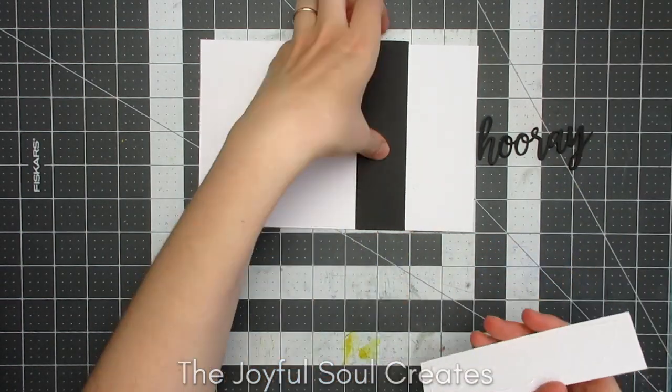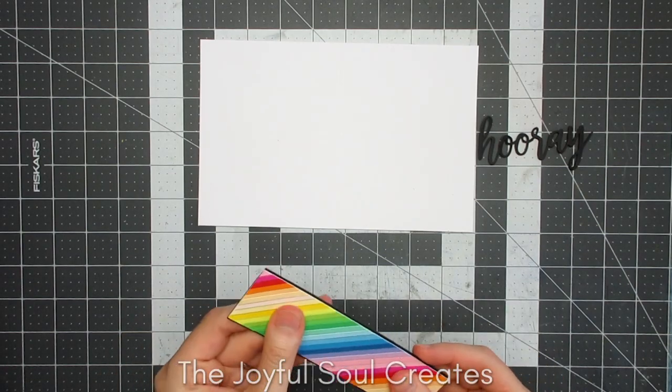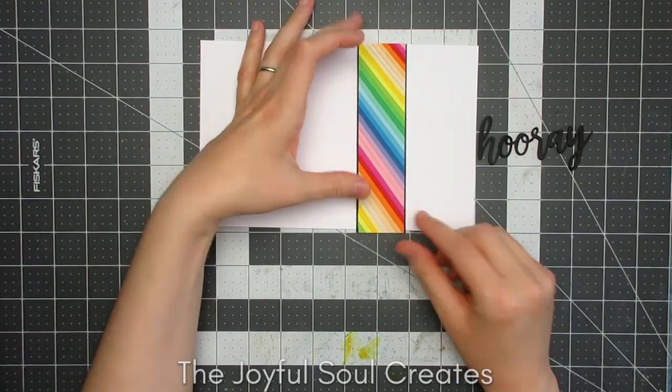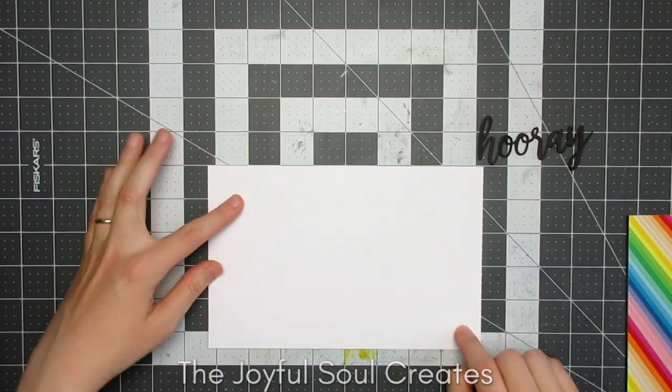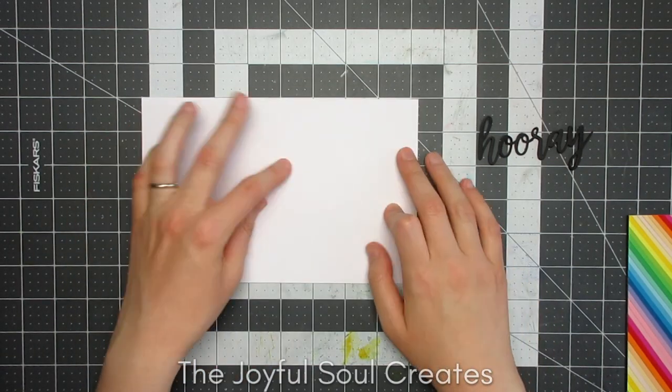I then used that same black card — all these black pieces are also snippets, because I was using lots of snippets on this project — to mat my rainbow panel, and then I'm going to adhere that onto my white card base.